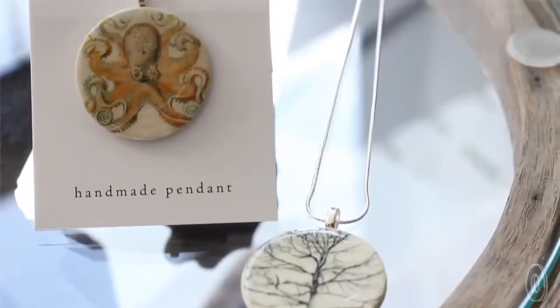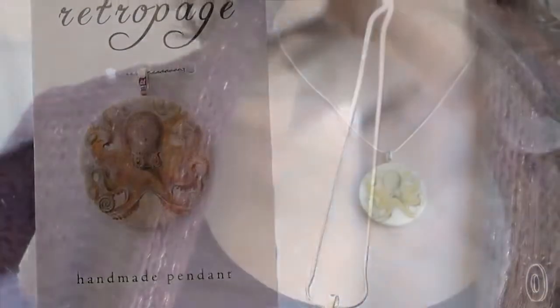Retropage pendants are a sweet token and a simple way to add a touch of vintage flair to any outfit.